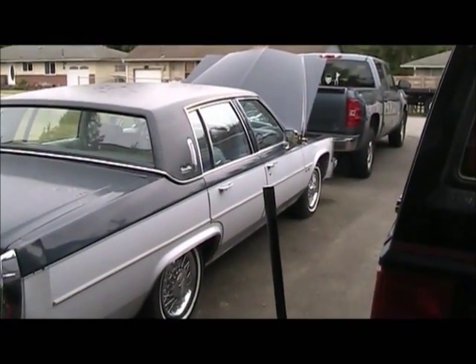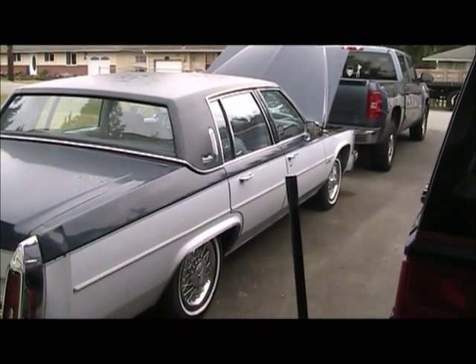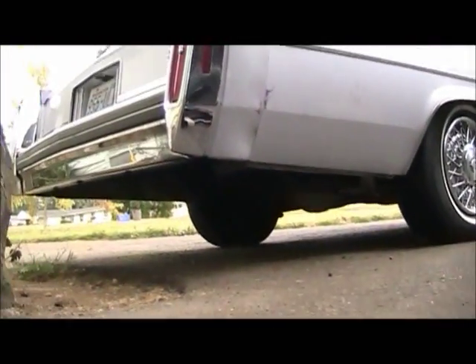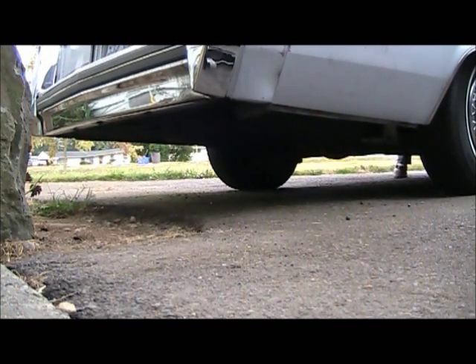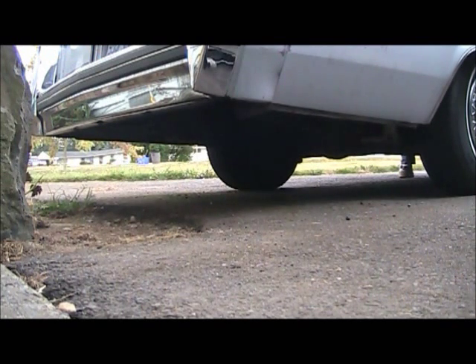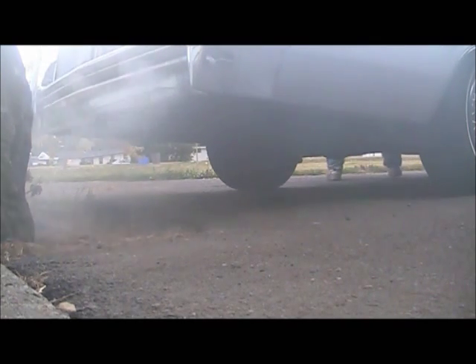I also tightened down the valve cover gaskets — they were real loose. Got new gaskets for it but I'm gonna worry about replacing those a little later, just because I wanna drive the stupid thing. Fire her up and let it burn the oil out. There we go — the valve cover is leaking a bit.